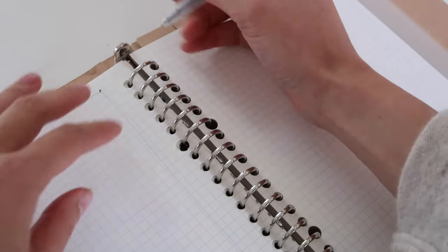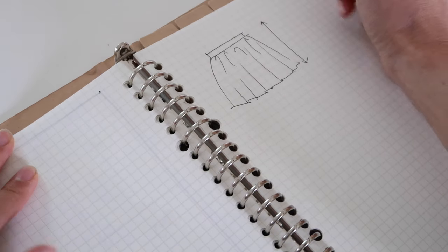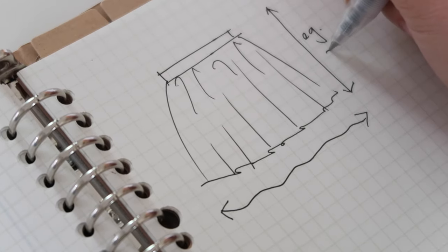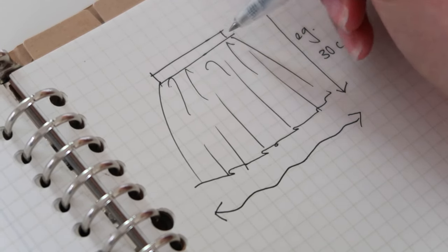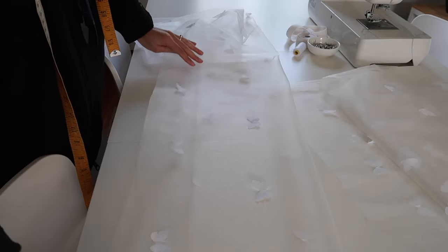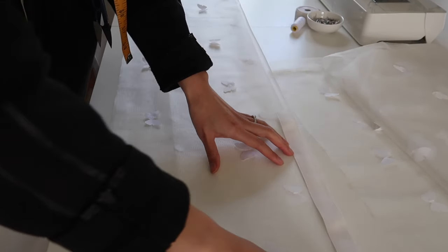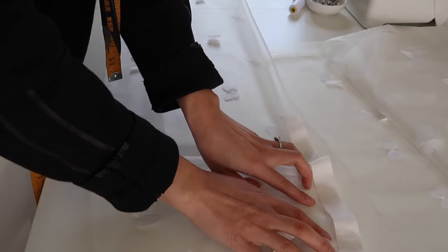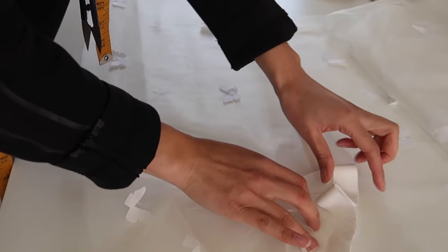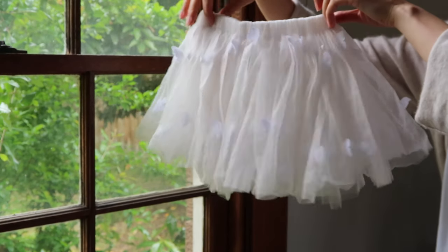To determine how much tulle you'll need, first decide how long you want your tutu to be. I wanted mine to be 30 centimeters, and that included the elastic as the waistband. So the total length of the tutu is actually going to be a little bit less than 30 centimeters. I'm going to cut my tulle double what I want the skirt length to be — so for a 30 centimeter skirt I cut 60 centimeters and fold it in half. Once folded in half, I put the elastic inside that fold and that creates the beautiful gather along the waistline.